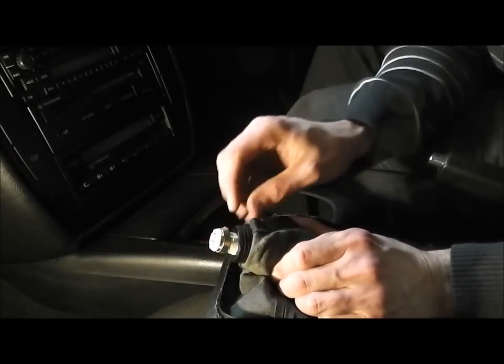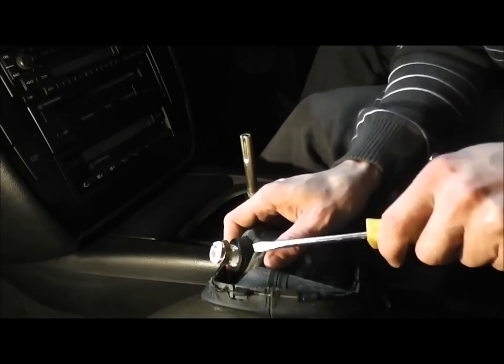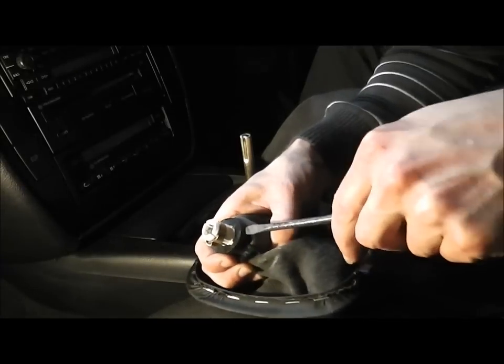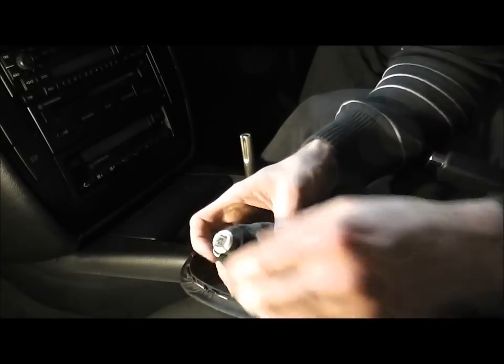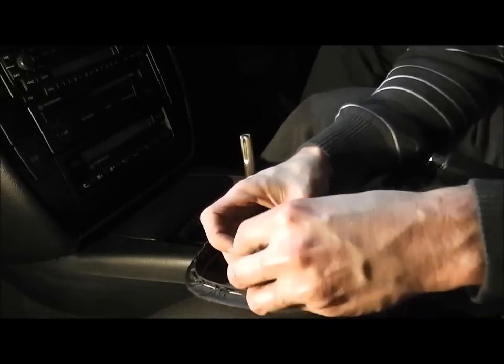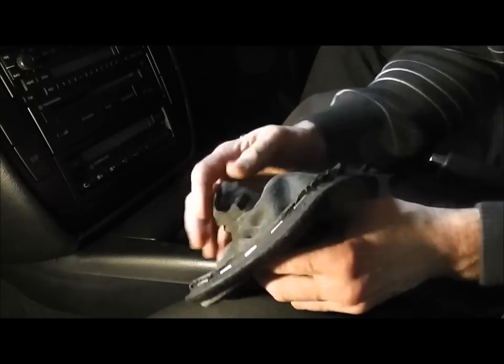Once we have this off, we need to remove this rubber band — just get a screwdriver. Now remove the metal collar and the rubber band, and then off comes the gaiter.